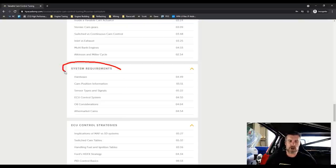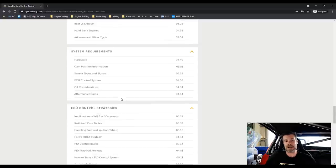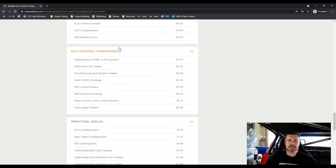We'll talk about system requirements, the hardware, inputs and outputs required, ECU control systems, and some considerations around the oil you're running as well as aftermarket cams. We dive into some of the different ECU control strategies available — and I should point out this course is not solely for those interested in aftermarket standalone tuning; we also cover the mainstream factory systems and how those work.